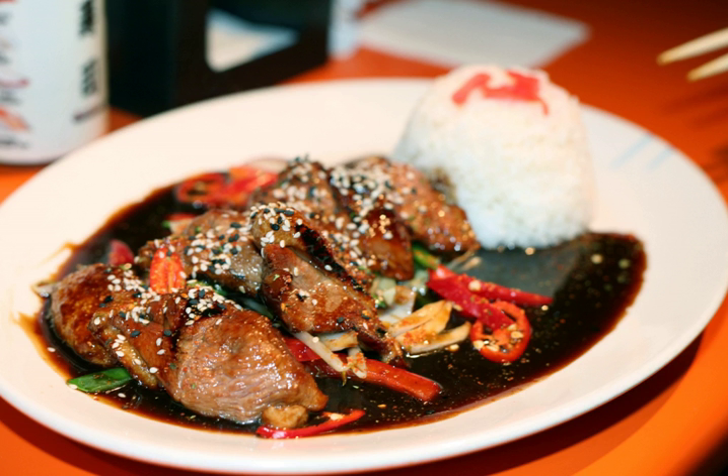Teriyaki is a cooking technique used in Japanese cuisine in which foods are broiled or grilled with a glaze of soy sauce, mirin, and sugar.